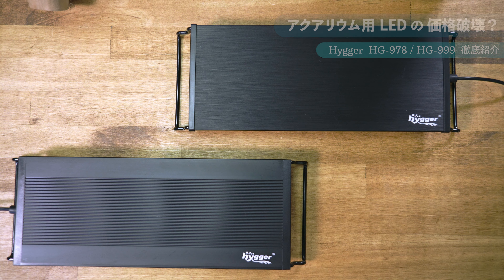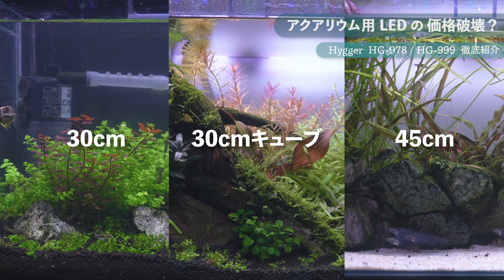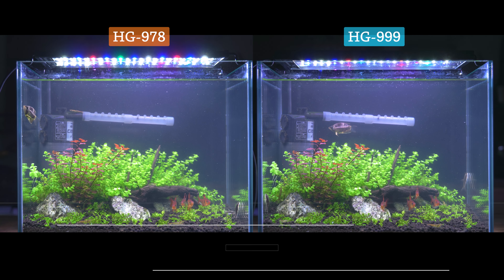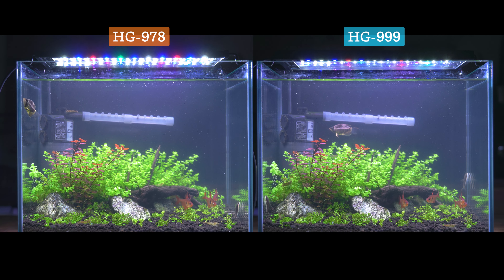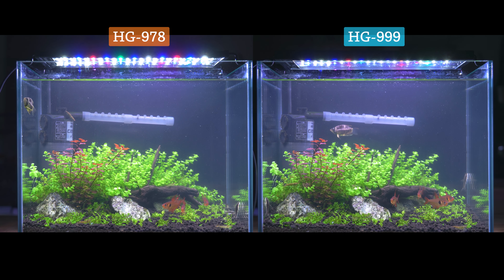HG978とHG999を30cm水槽、30cmキューブ水槽、45cm水槽に光量MAXで設置しています。どちらもスペック通り十分な明るさがあり、HG999の方が少しだけ黄色みが抑えられていて光が淡く自然な感じがします。スペクトラムでは両機とも赤色がバッチリ出ているので、スペック通りであれば水草も十分育ちそうです。